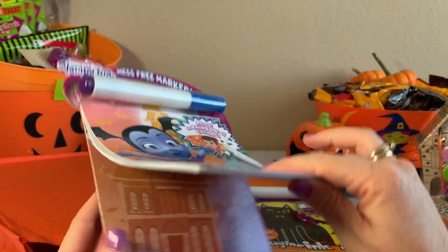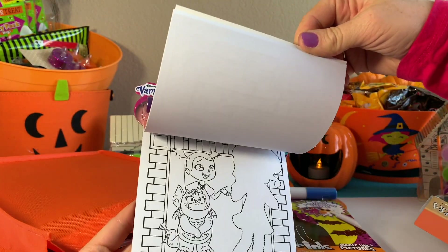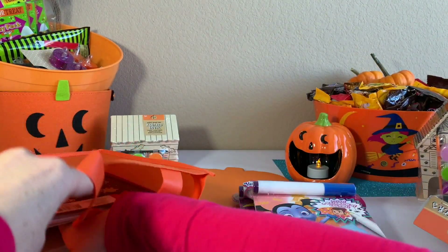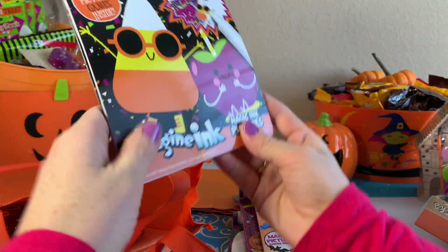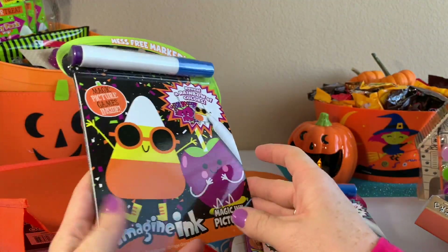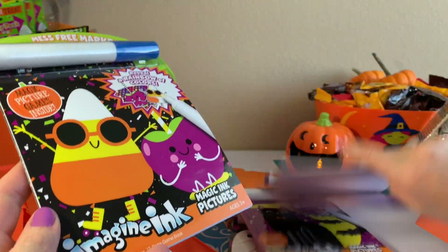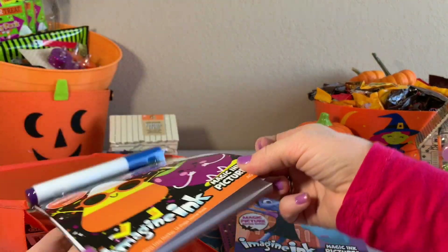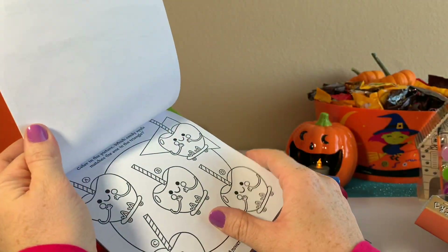This one is super cool with Vampirina. So definitely don't forget to subscribe to Defun Kids Toys because I'll be coloring in those books in one of my next videos. If you want to see the magic of this, I've got four of them — all Halloween themed.